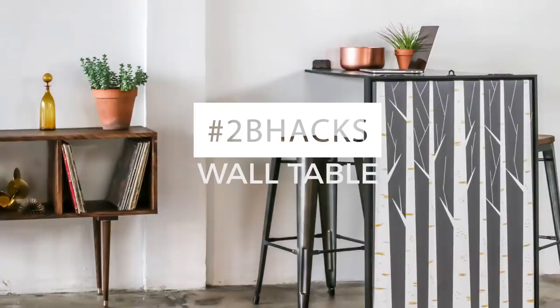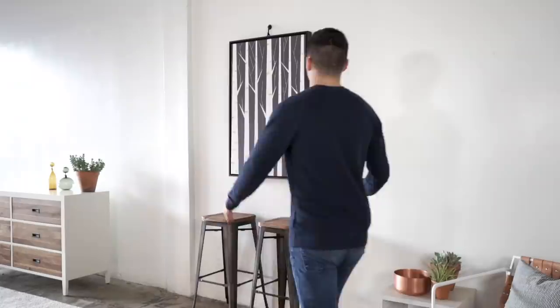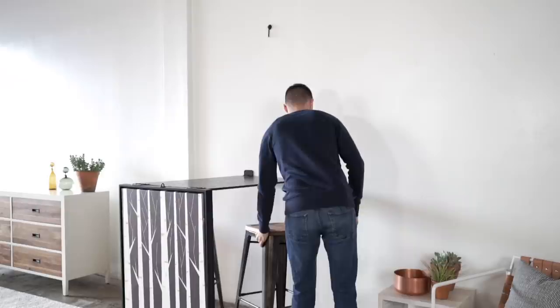Hey, it's Kyle, and today I'm here with another 2B hack. I took this apartment print and turned it into a wall table. You can fold it away and it looks just like a print, but then you can fold it down and it can serve as a bar table or a desk. It's a great way to have a double duty piece in your small space. It's super easy, so let me show you how to do it.